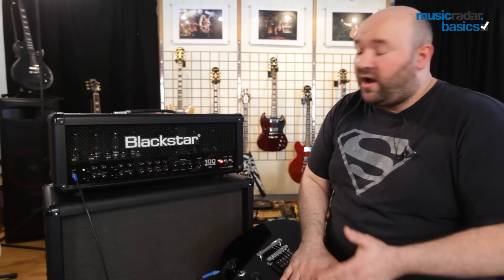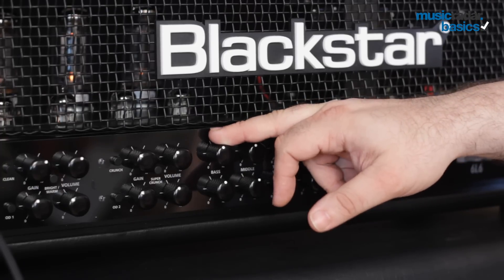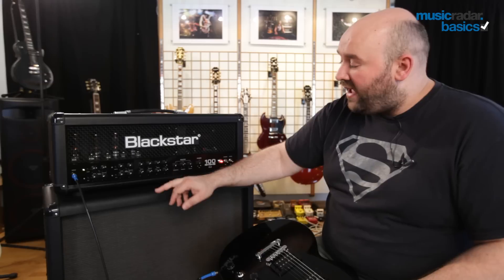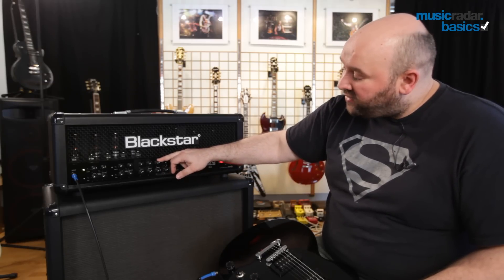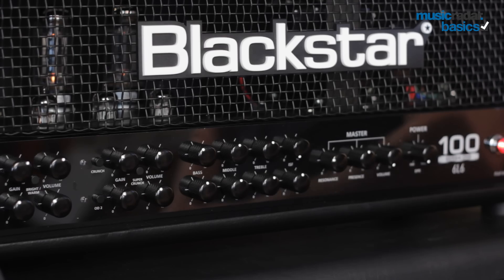Then you get on to the basic tone controls: bass, middle, and treble — the kind of thing you'll have on any other audio device, whether it's an iPod, a hi-fi, or any other kind of guitar amp. The bass allows you to boost or cut the bottom end, the treble allows you to control the top end, and of course the mid controls the mid range.